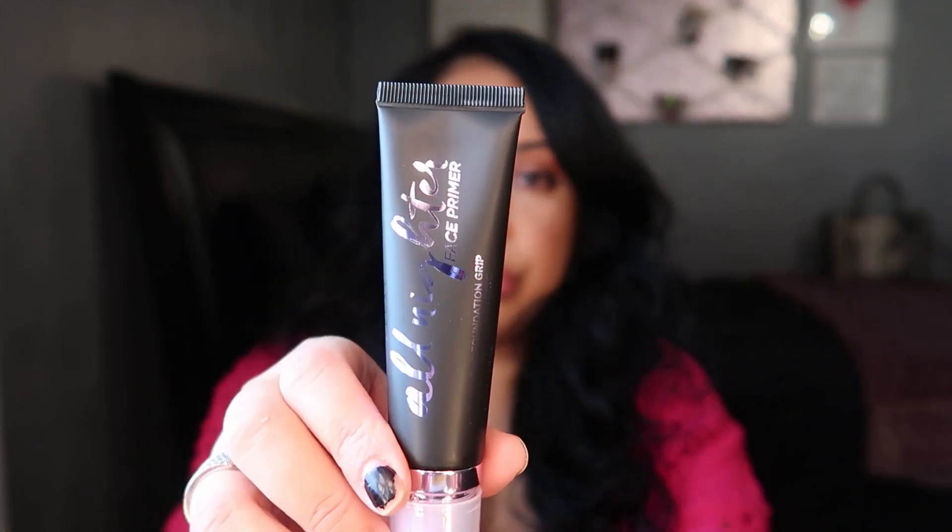It comes in a little tube and you get 30 ml — one fluid ounce — with a little pump. It looks and feels like a cream at first, very moisturizing, but then you can feel it dry down and it almost gets tacky when you move over it, which makes you think it's going to grip your makeup.